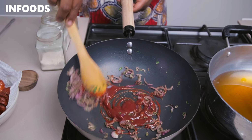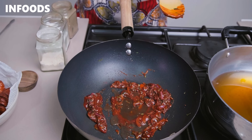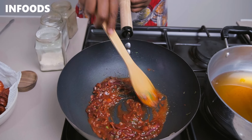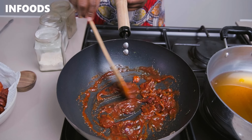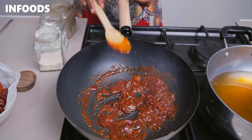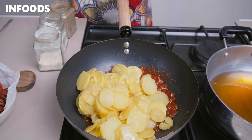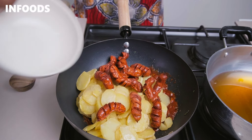Add in the ketchup and reduce the flame to low, then add a splash of water — around two tablespoons. This is how your sauce should be looking, and it's already looking very delicious. Now add back your potatoes and smokies.